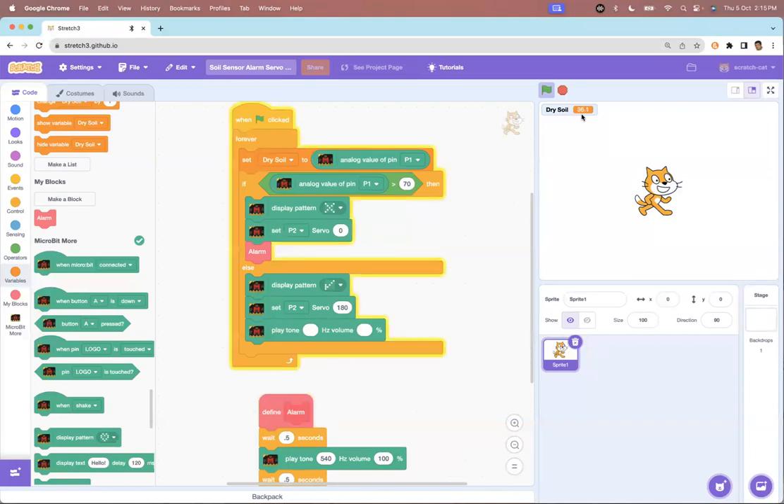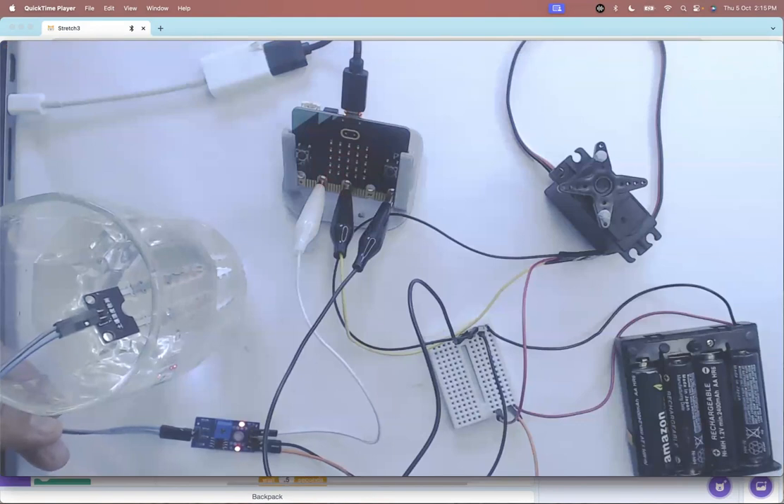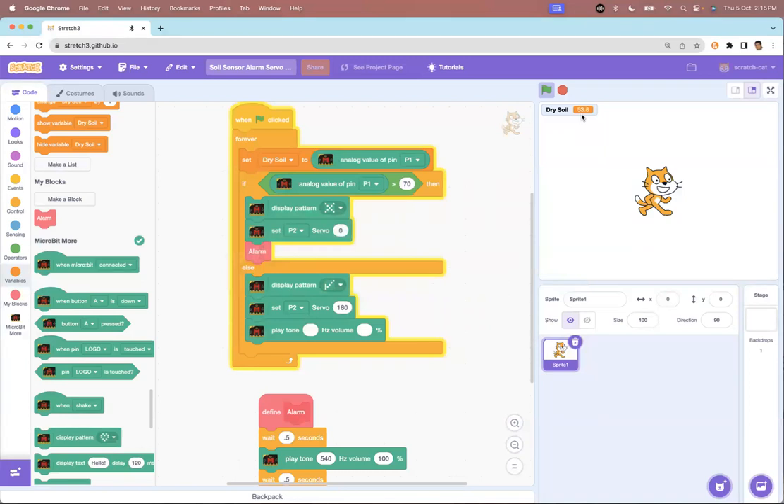When you are building systems, this problem will always be there — your sensors may show very different values. These are not very high quality sensors; they're pretty cheap but just meant to give us an idea. What we can do is, because the range is quite different: right now it's giving me 38-40 when in water, so I'm getting a range from 30 to almost 60 when in water, and maybe 85-plus when out of water. I have enough range, so the code I've written uses a threshold of greater than 70.